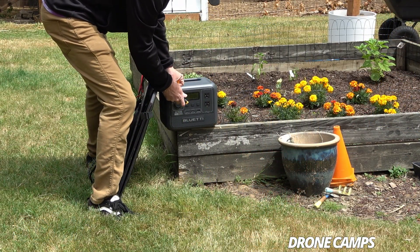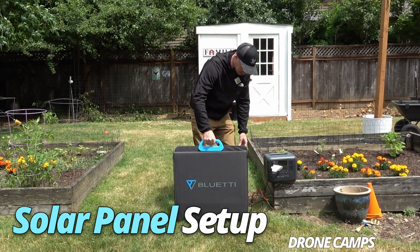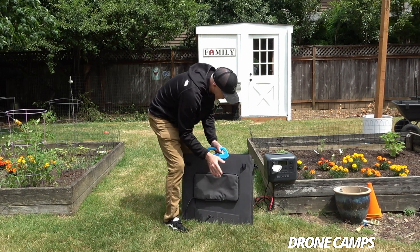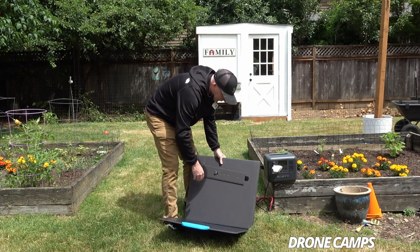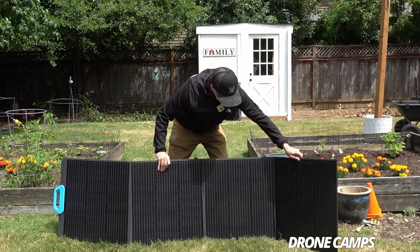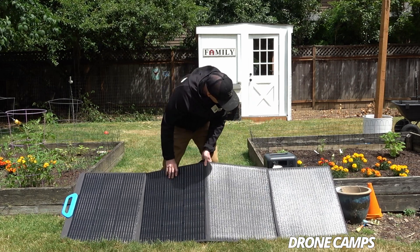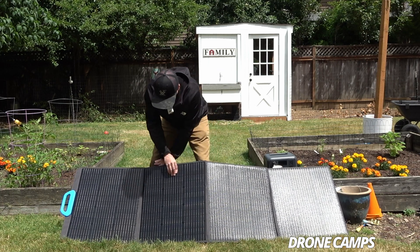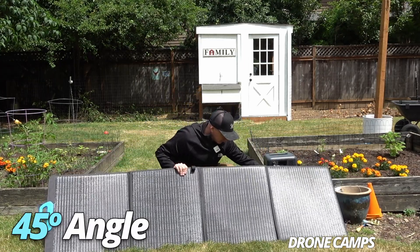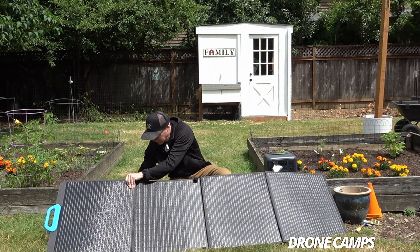Now we're outside — I'll show how much power we can get from the solar panel. I'm plugging in the DC input; the panel has a handle for carrying, clips on the back, and a bag for the cables. I'm unfolding the feet and angling it toward the sun. Within seconds of opening it up, I'm already peaking at 163 watts before I've even put the feet down. Getting it to a 45-degree angle to the sun is all it takes.